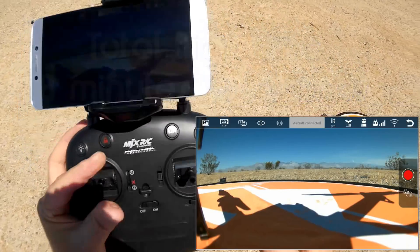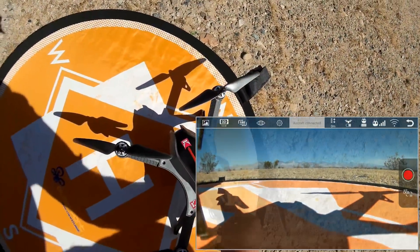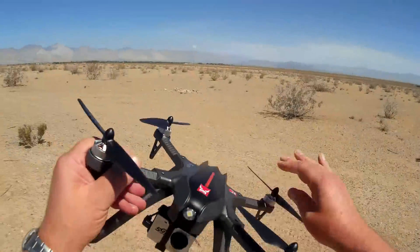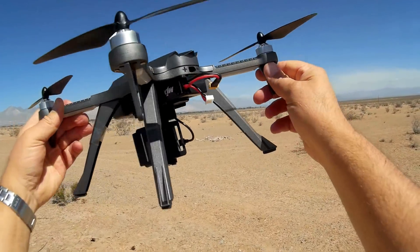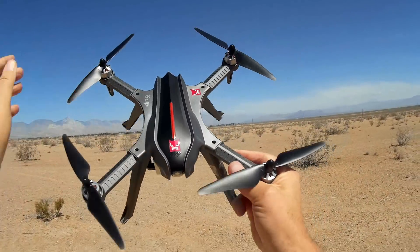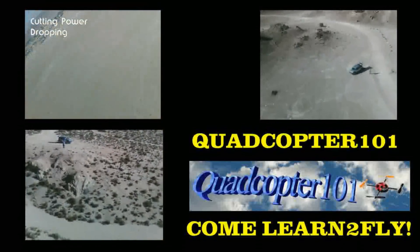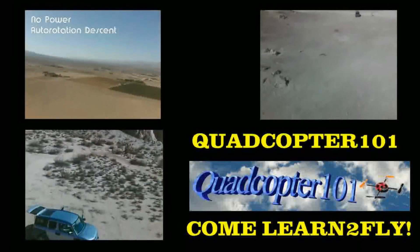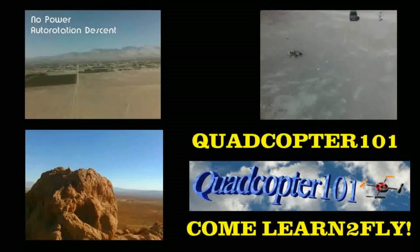Let's unplug it before lifting it up and turn the transmitter off. That's the MJX Bugs 3H — very nice altitude hold version. I hope you enjoyed this flight. This is Quadcopter 101 signing out. I'll see you next time.